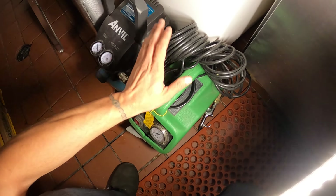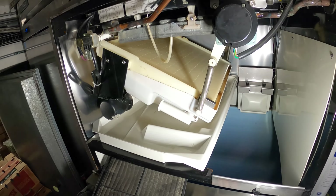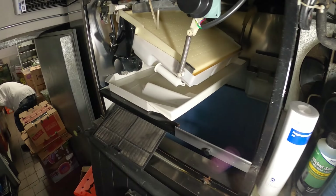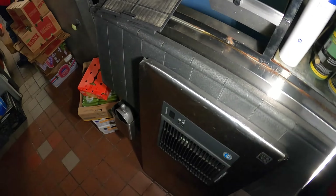Hello everyone and welcome to Jumper Mantec where we specialize in HVAC through DIY. Today we're going to be servicing a Hoshizaki ice machine. Thank you to everyone tuning in to Jumper Mantec.